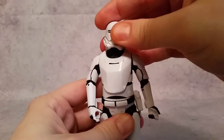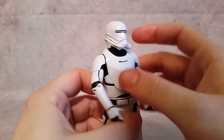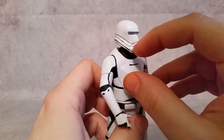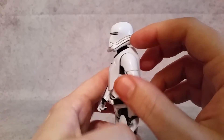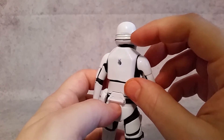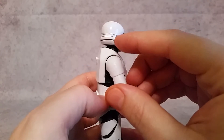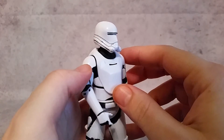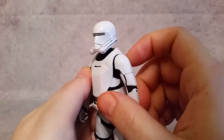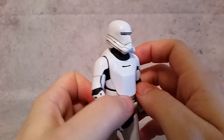All right, let's take a look at the articulation of the figure and also the details. You can see some gray panel line paint going around, and for the most part I think it's pretty straight. They kind of get off a little bit up here, but it's really not that big of a deal — you really don't notice it unless you're looking at the sculpt of the figure.